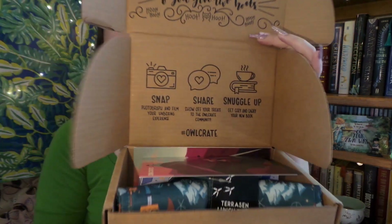Trusty pocket knife. So after a delay, my Owlcrate box is here. If you're unfamiliar with Owlcrate, it is a really cool YA subscription service, and every month you get a new book signed by the author and some bookish goodies. Let's see what we have.